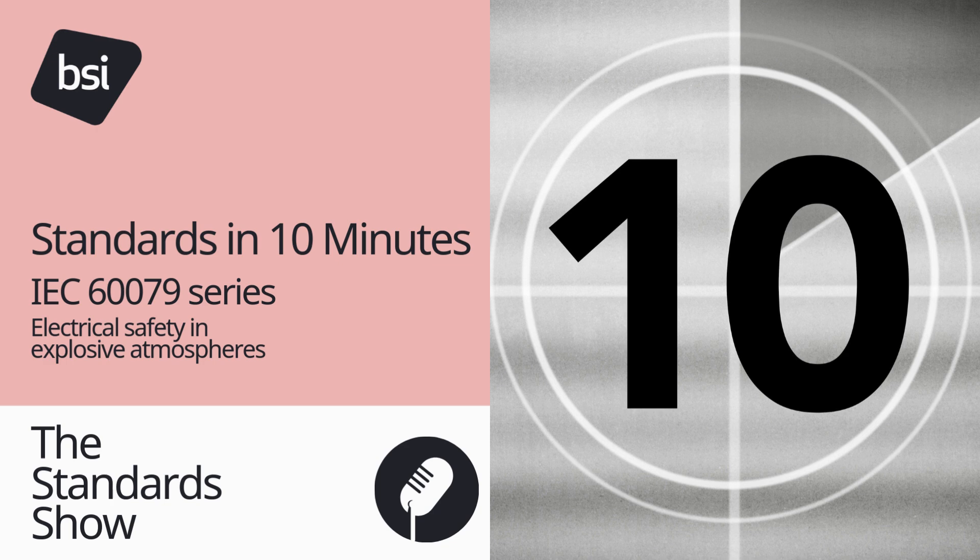Number six: some key standards in the series. Key standards in the IEC 60079 series include IEC 60079-0, which provides general requirements for equipment used in explosive atmospheres and establishes the fundamental principles and definitions that apply to all other standards in the series. IEC 60079-1 covers equipment protection by flameproof enclosures — flameproof enclosures are designed to contain and extinguish any internal sparks or arcs, preventing them from igniting an external explosive atmosphere.